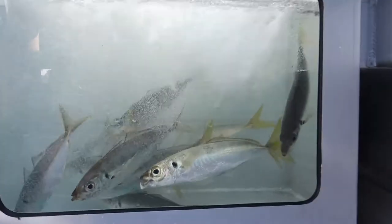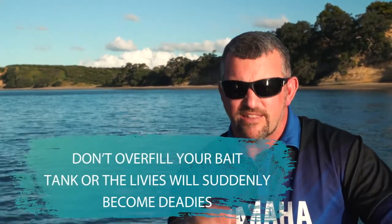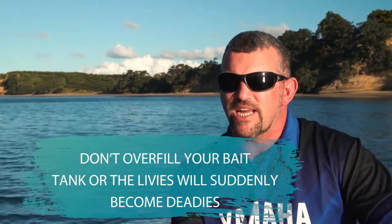So we've caught our liveys, we've got them in the tank and we've got a nice tank full. One key there is don't overfill your tank when we're talking about live baits. Too many live baits in the tank and they'll use up lots of oxygen and they'll start dying on you. That is all relative to the size of your tank, and you need to work that out yourselves, but don't stack them full of live baits.